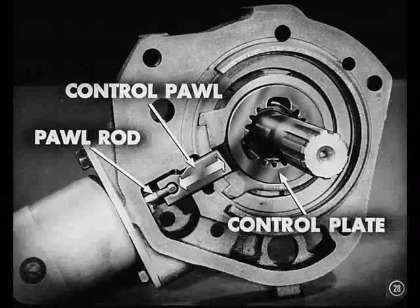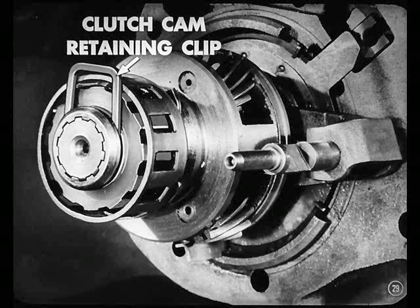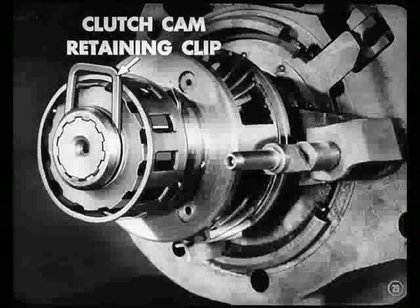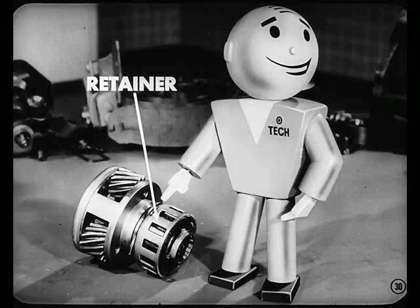I get it, Larry. Sure, I remember. That pall rod has to be connected to the control pall so that it can move the pall in and out of the control plate. Getting back to disassembly, we'll pry out the clutch cam retaining clip. That will let you remove the pinion cage assembly and overrunning clutch from the splines on the transmission main shaft. Don't separate the retainer from the cam unless there's a need for it — those parts are held together by two hooked retainer springs, and it's quite a job to reassemble them.